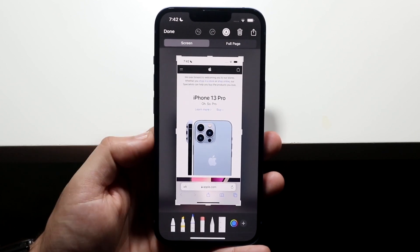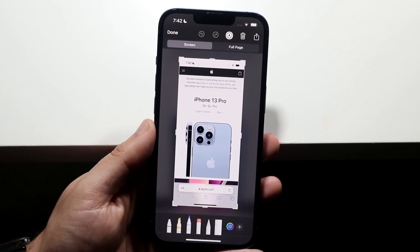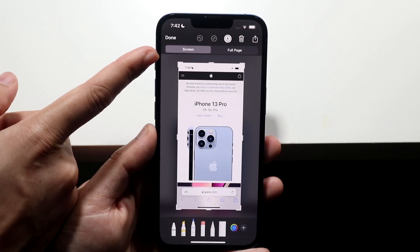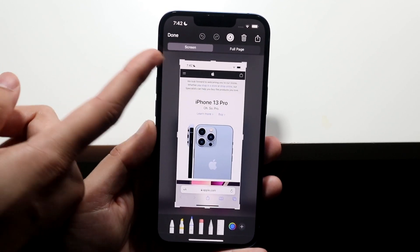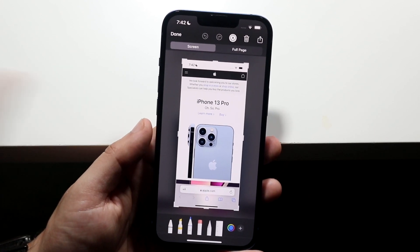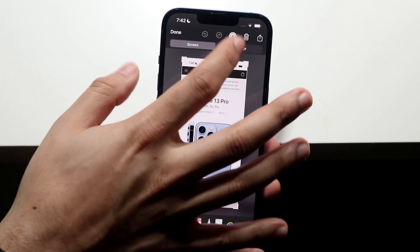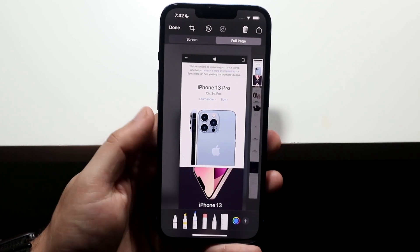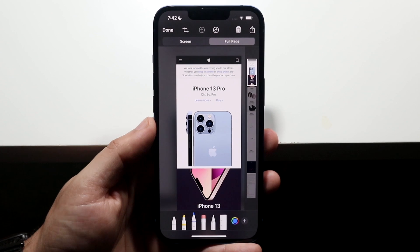All we did was take a screenshot and click on that little image that popped up in the bottom left corner. At this point, you'll see a 'Screen' option, but you will also see a 'Full Page' option to the right of it. Click on that full page option and it's going to load up the whole entire full page of whatever you just screenshotted.